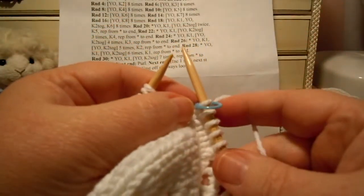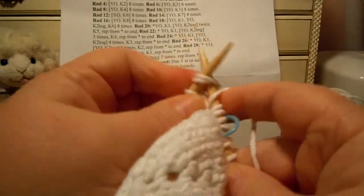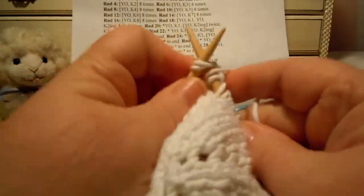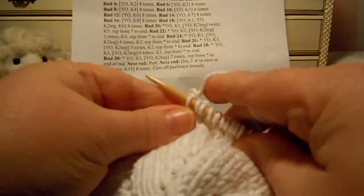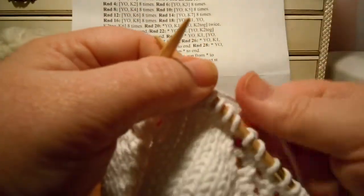So we start off round 24 with a yarn over and then knit one, and then we yarn over and knit two together four times — one, two, three, four — and then we knit three: one, two, three. Let me start over at the beginning of round 24 again.